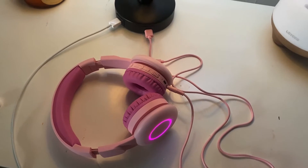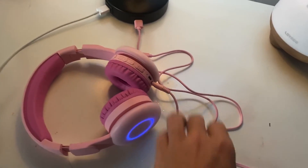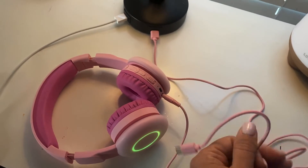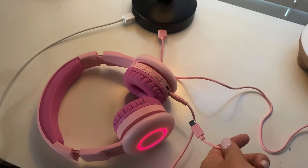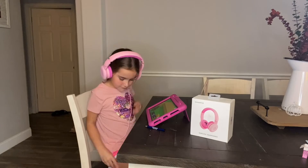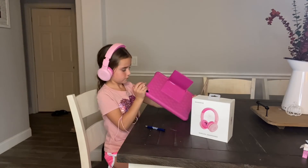You will need your own block or USB charger to plug it into, but it does come with the cord. I just have it plugged into the lamp there, and you plug it into the end of the headphones for quick charging. Overall, we are super happy with these headphones, we highly recommend them — they are definitely mom and kid approved.